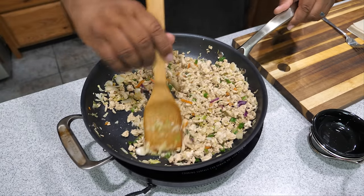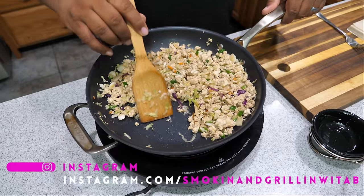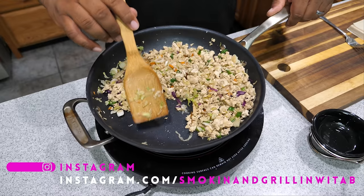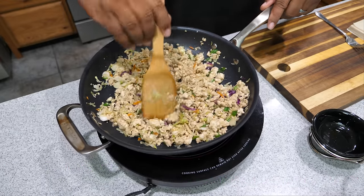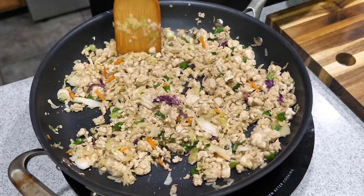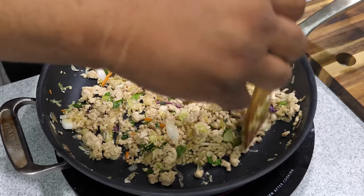After about four or five minutes on medium-high heat, you can see the veggies are starting to cook down and get soft — that's what you want. But you don't want to overcook the chicken. Once it looks like this, just remove it from the heat, and now we're getting ready to assemble and fry.